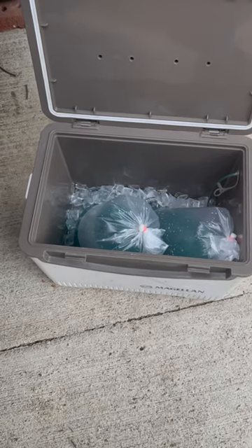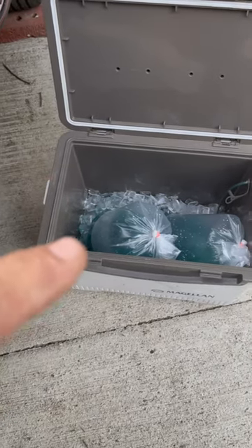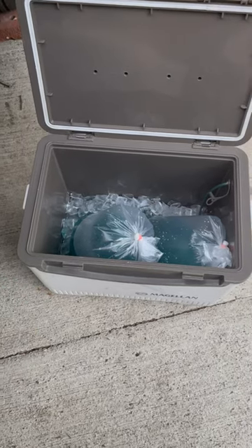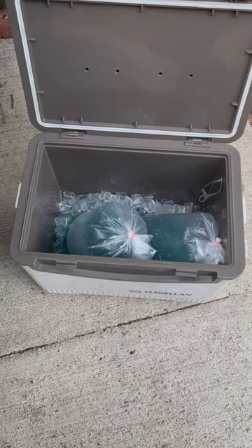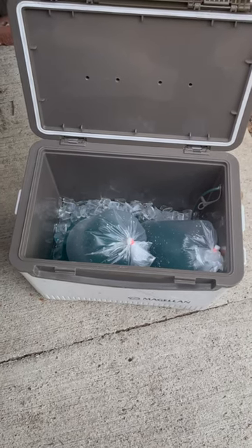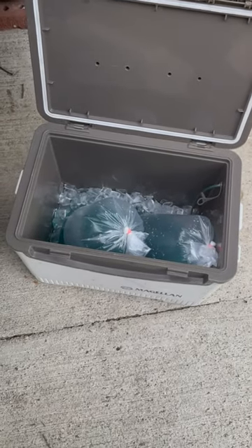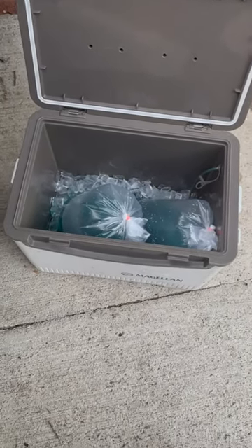It also keeps your bait cooler temperatures down, so on 100-degree days like today, your minnows will survive longer. When you get to the lake, open it up, pour about half that ice out — you only need a couple of scoops — and add ice just to keep the water cool to the touch. That's it. You're not trying to freeze them.